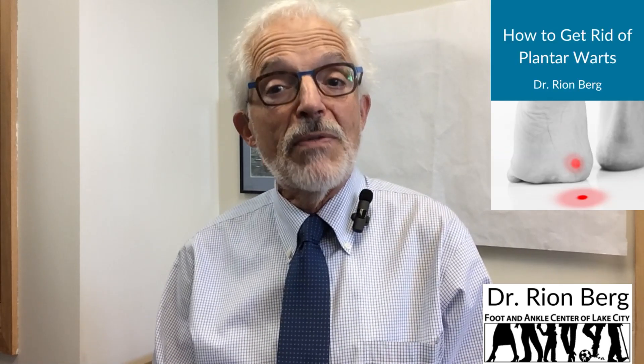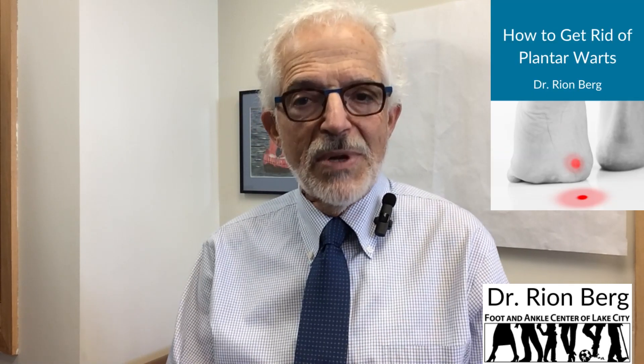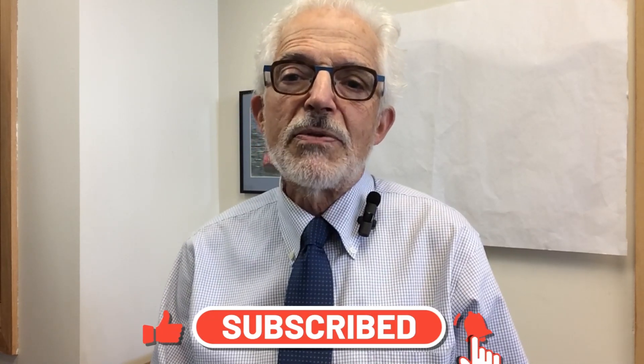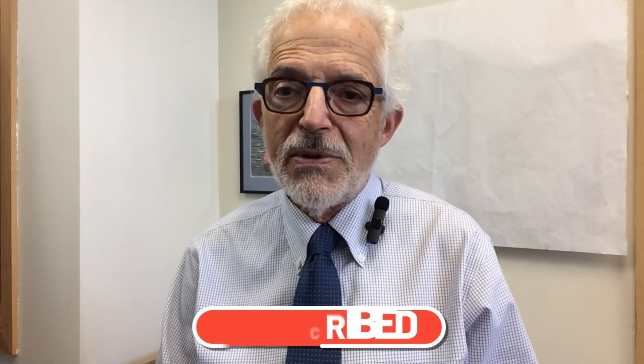Today I'm going to be talking about what causes plantar warts, what they look like, how they're treated, and ways to prevent them. I'd like to introduce myself — I'm Dr. Ryan Berg, and I've been practicing podiatry for over 40 years in Seattle, Washington. I've written an e-book to help you learn more about this condition, 'How to Get Rid of Plantar Warts.' You can find a link to download it in the description below. If you find this information helpful, please remember to subscribe, hit the like button, and hit the bell so you can receive a notification every time I release a new video.